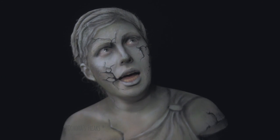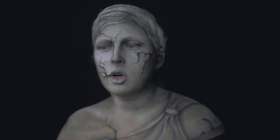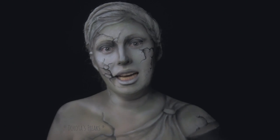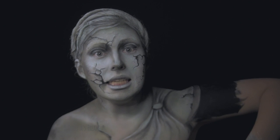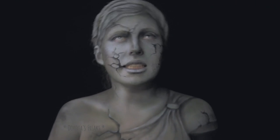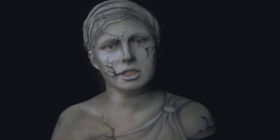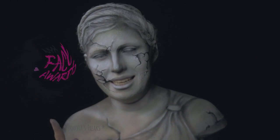Pomysł już dawno chodził mi po głowie, ale koncepcja się jeszcze klarowała i nie wiedziałam do końca jak to wykonam. Żeby nie było, że jakieś efekty specjalne. I tak się bujałam z tym pomysłem, nie wiedziałam w którą serię go wpleść. Aż tu nagle przyszła zapowiedź tegorocznego konkursu NYXa.